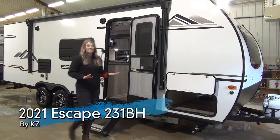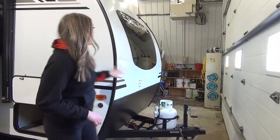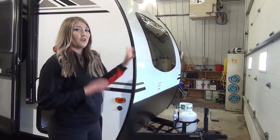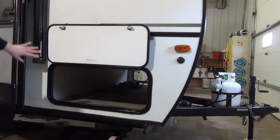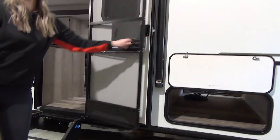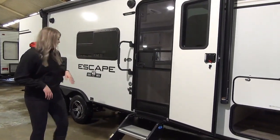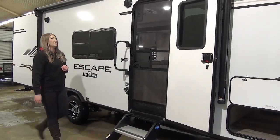We're going to start out at the front. We've got the manual jack, fiberglass exterior, the automotive glass over top of your bed, and this wonderful pass-through storage underneath. You've got your slingshot screen door, so that's perfect if you've got kids running in and out of the unit, and the sturdy steps which just lift up and go in for easy storage.